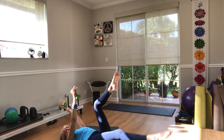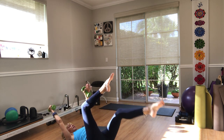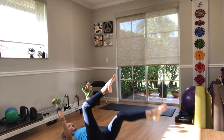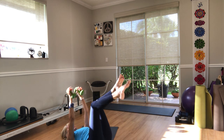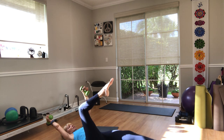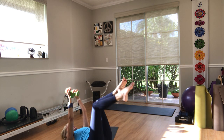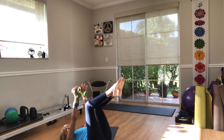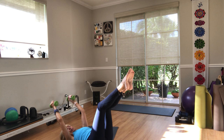You can keep the leg bent or do the whole thing with a straighter leg. Right arm, left leg — back to center. Left arm, right leg — back to center. One more time each side and back to center. Now take both arms overhead and legs out in front of you. Then bring the arms down.